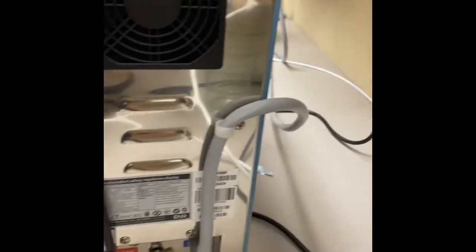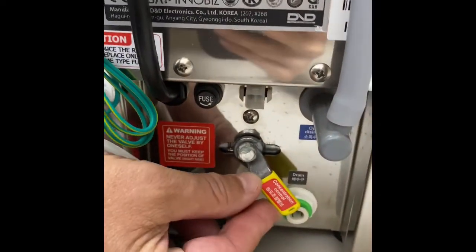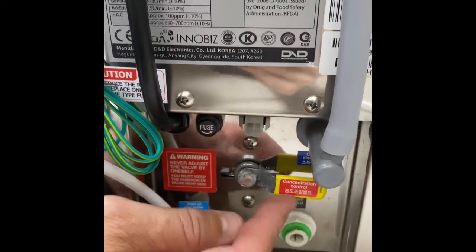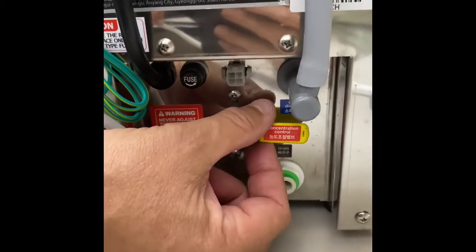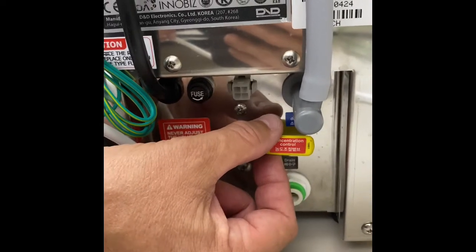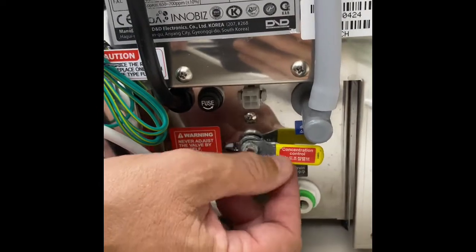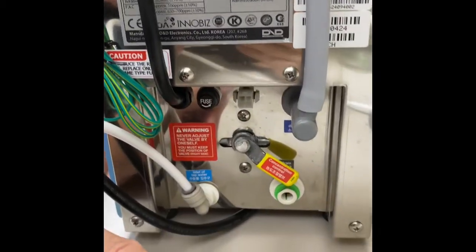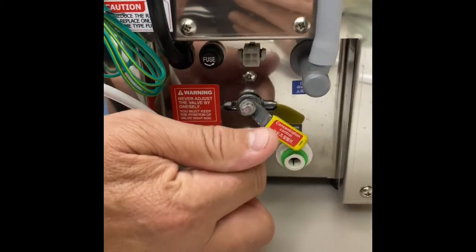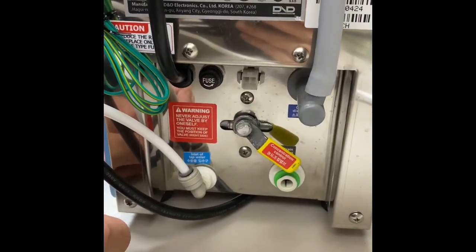On the back of the machine there's an adjustment valve. When it's in the lower position, you're going to create a higher PPM solution. This valve is adjustable — you can move it up to the 3 o'clock position, which gives you a lower PPM. When you lower it back down, you're reducing the flow of water into the machine, and you can get up to about 500 PPM solution. It's also UL registered.